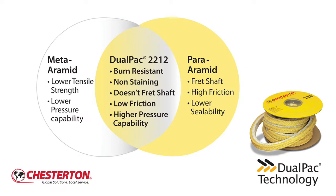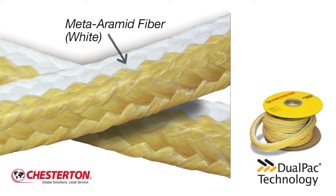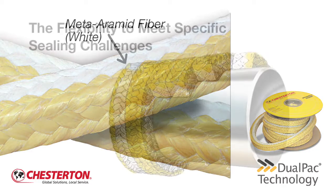For the Chesterton DualPack 2212 packing, the yellow side is a resilient aramid fiber that resists abrasion and extrusion. The white side is a meta aramid fiber that dissipates heat, is glaze resistant, and will not wear the shaft. The end result: you can take advantage of the strengths of two different fibers.